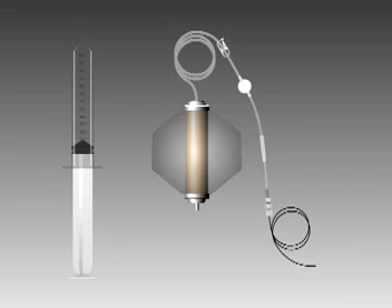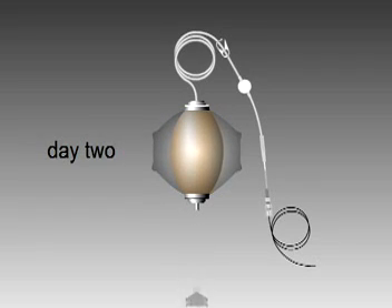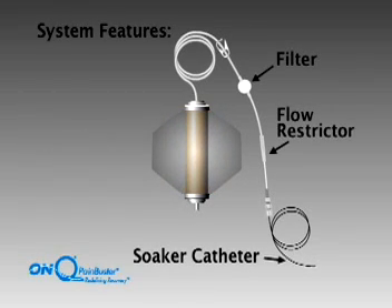The On-Q Pain Buster is a high-tech elastomeric balloon filled with local anesthetic, which provides effective pain relief as it is automatically delivered for up to 5 days. The patented Soaker catheter provides an even infusion of local anesthetic to the surgical site. When the infusion is complete, the catheters may be pulled out easily and the pump disposed of.